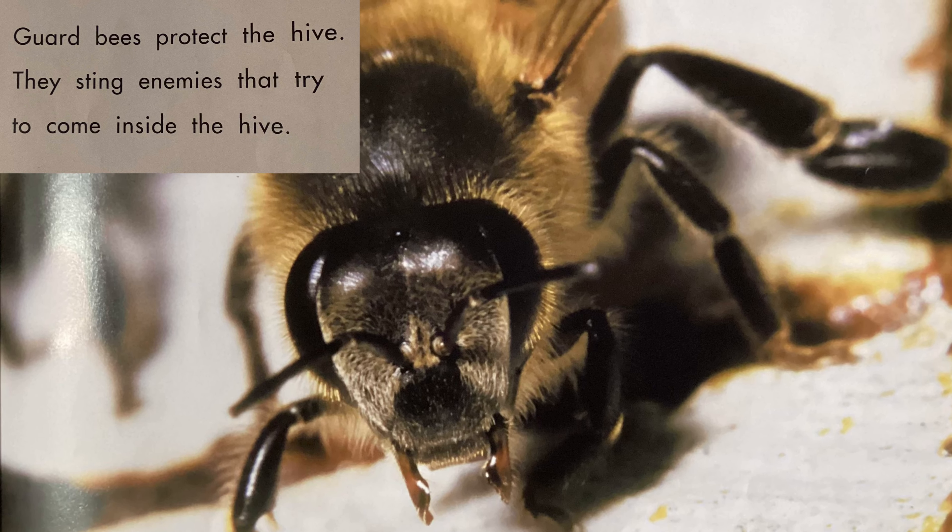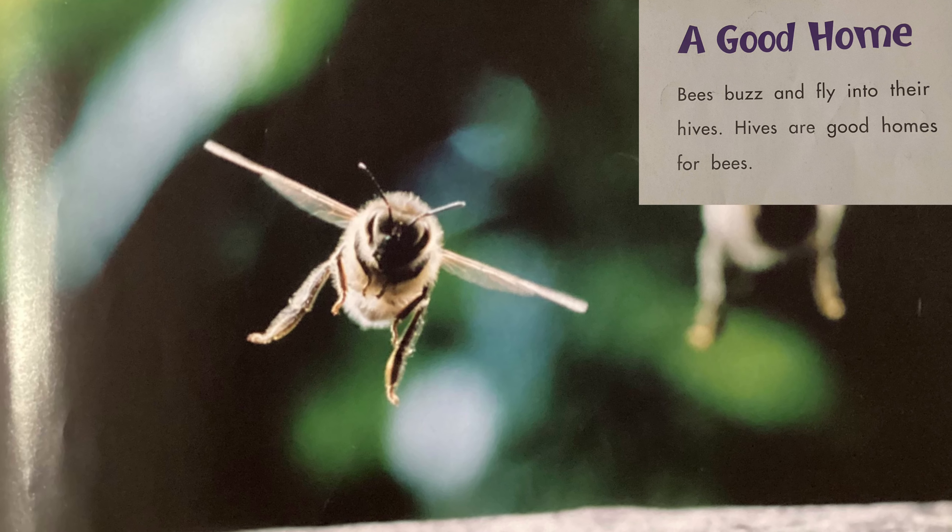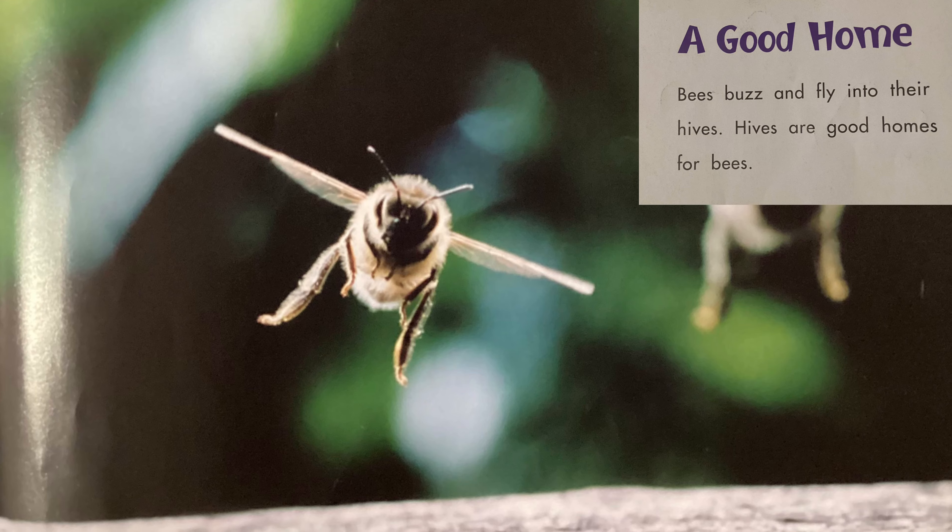A good home. Bees buzz and fly into their hives. Hives are good homes for bees.